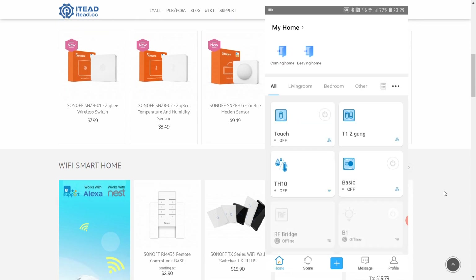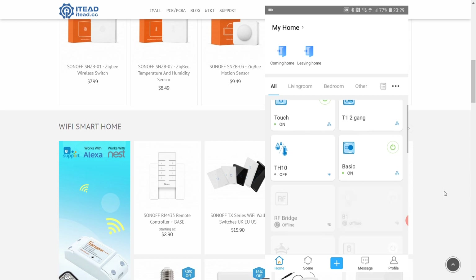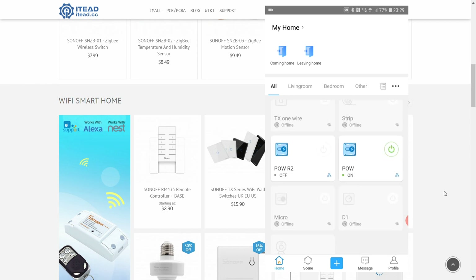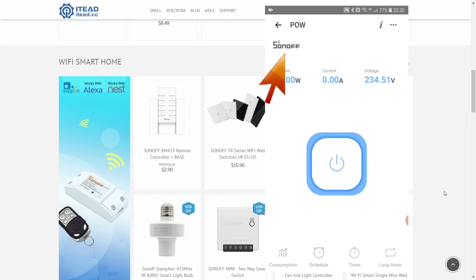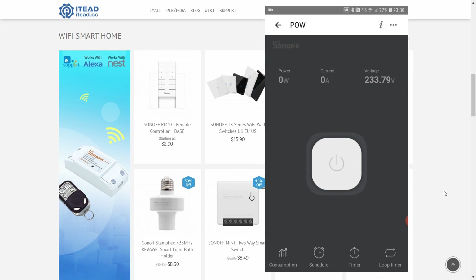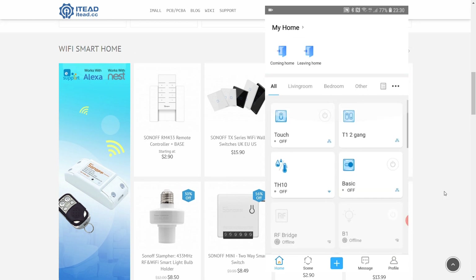For single-gang switches — for example the Sonoff basic or the touch — you still have the on/off button on the main screen, so you don't have to go into the details. The same applies for the POW. Also, I noticed these devices now show the Sonoff logo. Maybe this is just branding, or it could mean more non-Sonoff devices will be compatible with the eWeLink app, but that's purely speculation.